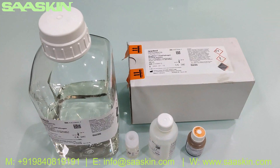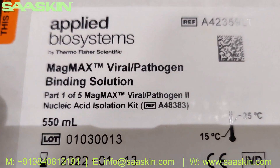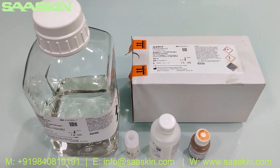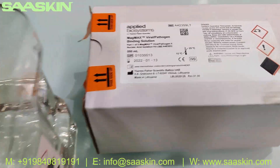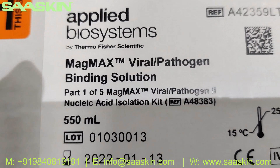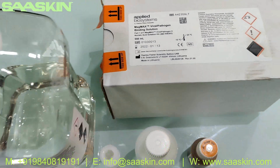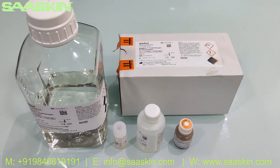Hello everybody, today we're going to look at the ThermoFisher MagMax Viral Pathogen Nucleic Acid Isolation Kit. I'm going to give you an introduction about this kit and what are the contents inside. The part number is A48383. This is the MagMax Viral Pathogen Nucleic Acid Isolation Kit, and typically if you order this kit it will cover you for 2000 reactions.